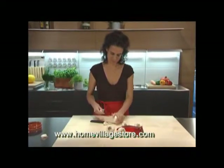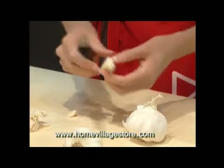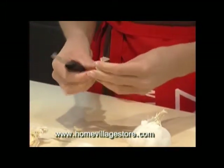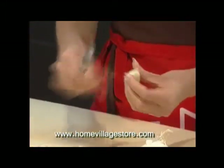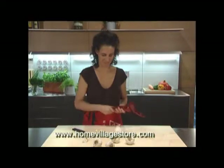Garlic has a better taste and aroma when diced to the correct size. The garlic strips are placed in the cutter, pressure is imposed on the handles, and they are then forced through the razor sharp cutter grid.